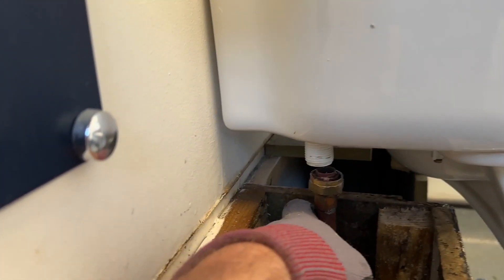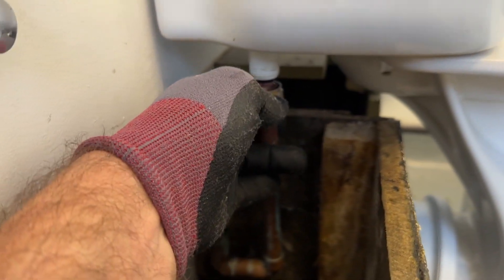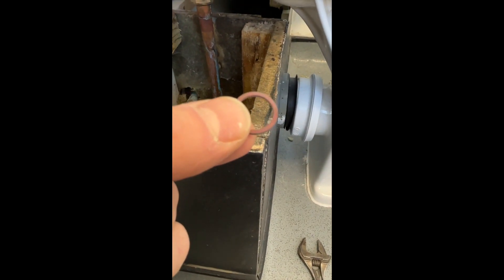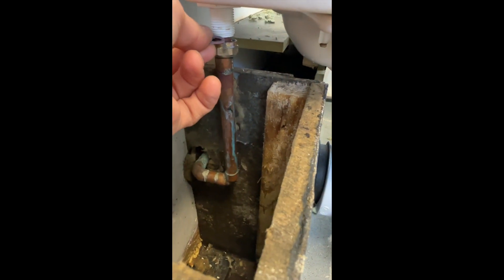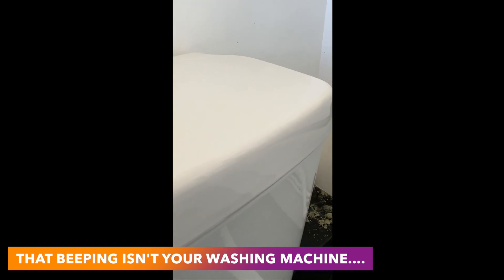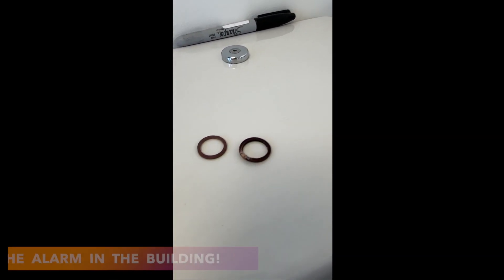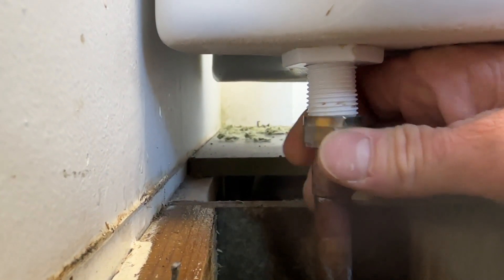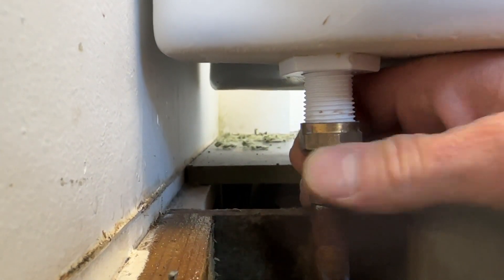That's enough space for me to get a new washer on there. I'm back with a new fiber washer — hopefully it will be as simple as fitting one of these to fix it. I just need to fit that onto the pipe in there. Here's a little comparison: old one there, new one here.